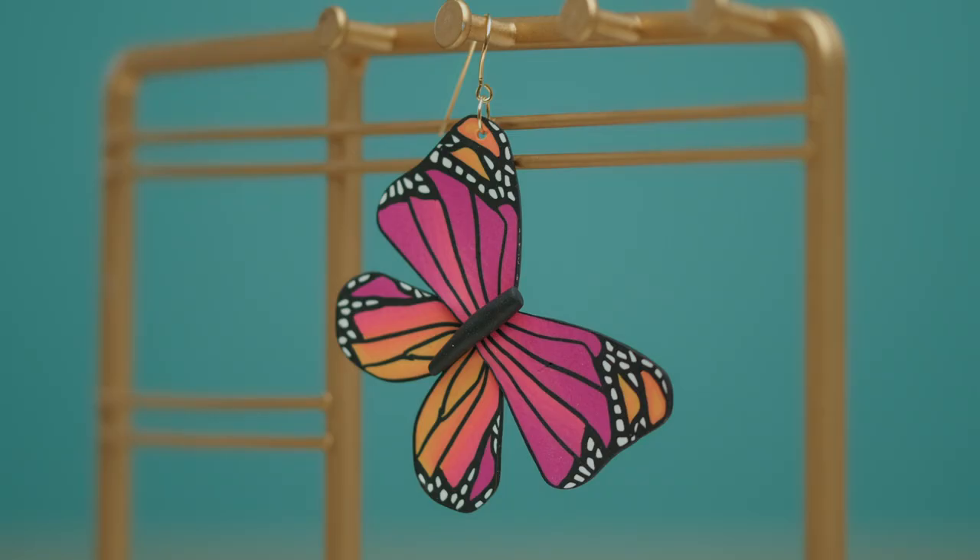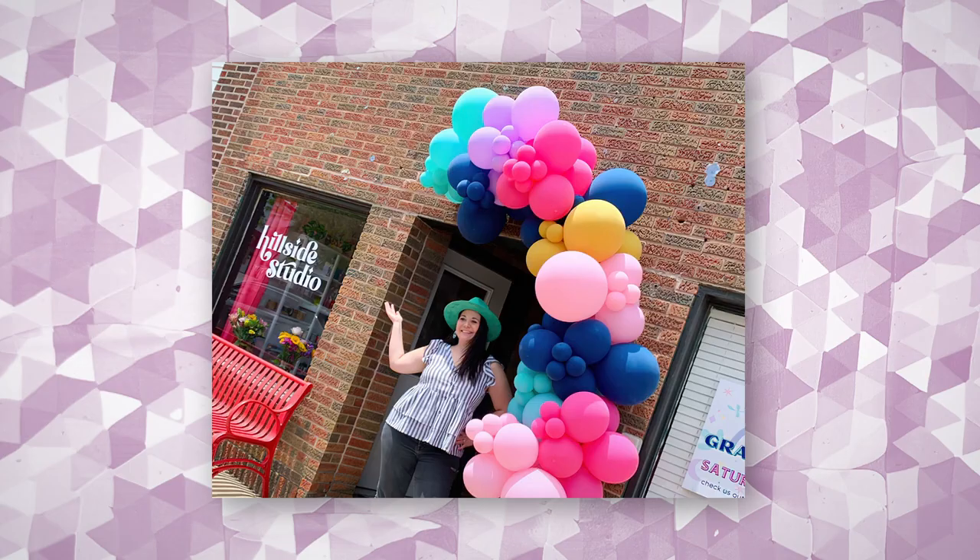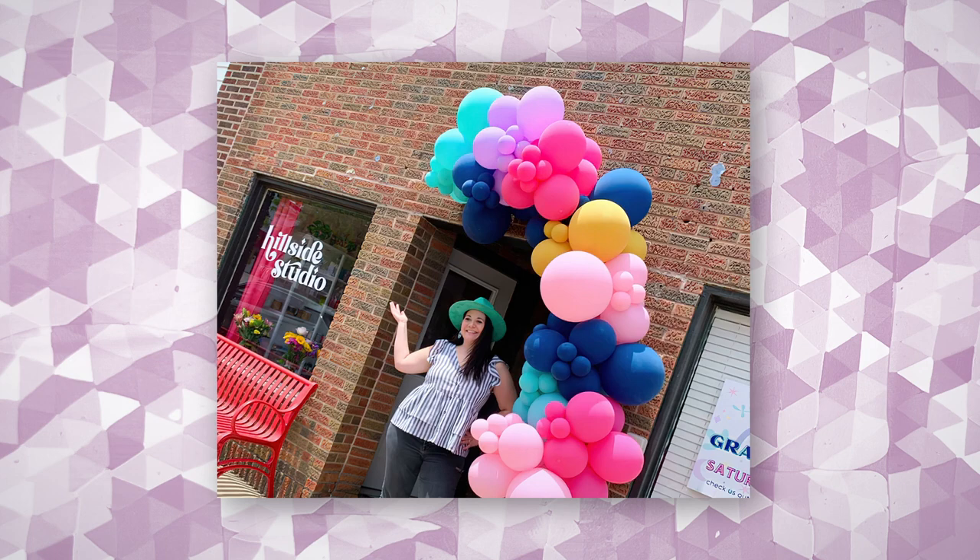Hi, my name is Kristen Vaughn, and I'm a polymer clay artist. I own a handmade jewelry business called Hillside Studio, and I sell pieces online and in my boutique store.